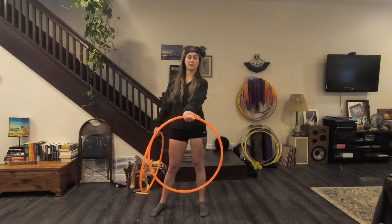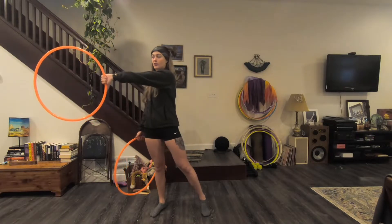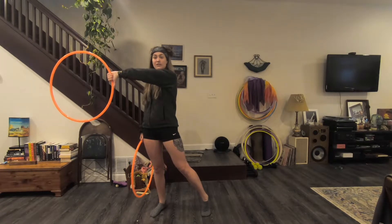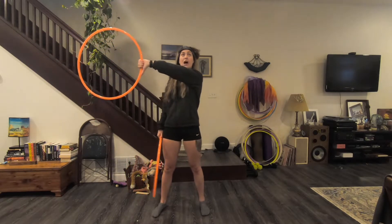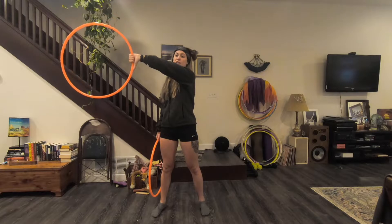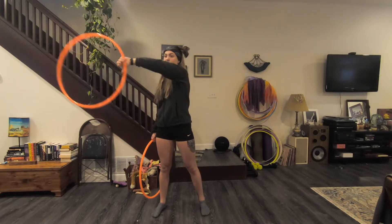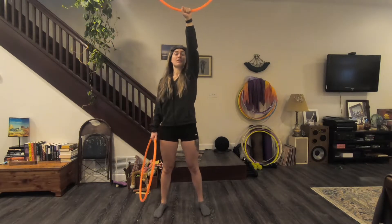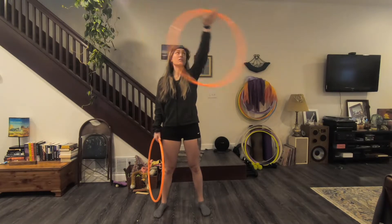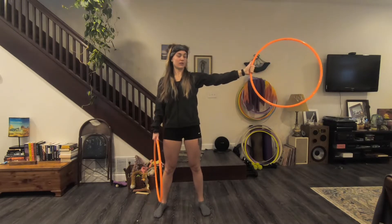From here you're going to do the pointer finger lead again so that you bring it up and over to 3 o'clock — thumb is now facing down and your palm facing forward. From here you're going up to 12 o'clock, so again you're going to let go, let the hoop travel on the tops of your fingers and then re-grip it once it gets to 12 o'clock. And then from here you're going back over to 9 o'clock, letting go, letting it travel on the tops of your fingers and re-gripping over here thumb facing up again.